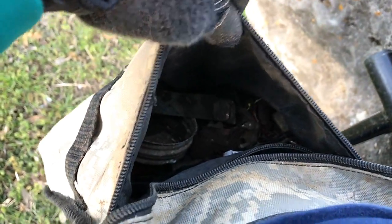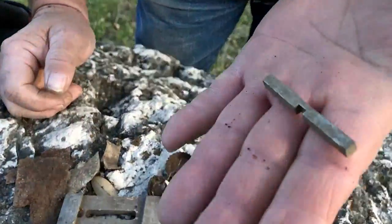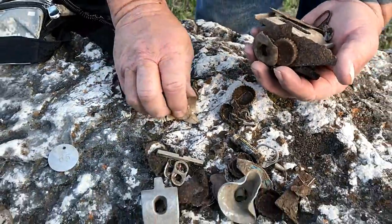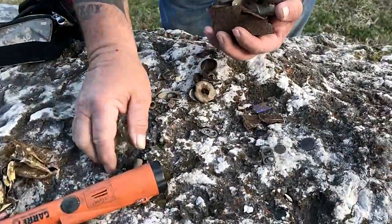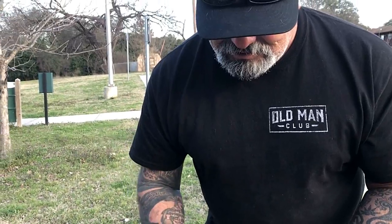I'm not going to pull everything out right now since I was here longer than Randy — I'll pull it all out when I get home. There's all kinds of trash in there that I dug. It was fun — how about you Randy? He had a blast. Every day metal detecting is a fun day — even when you're digging trash, we're cleaning up the environment. I'll see y'all at the wrap up!